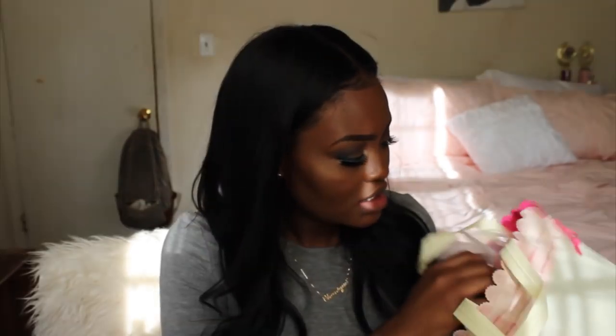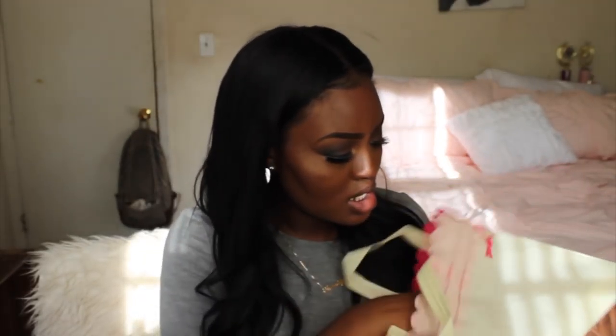Hi you guys, welcome back to my channel. Today I'm going to be doing an initial review on this hair that just came in. I have worked with this company before so I'm kind of excited to see how this wig looks on me. So let's go ahead and unbox this — it comes in this bag like this.